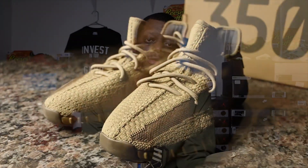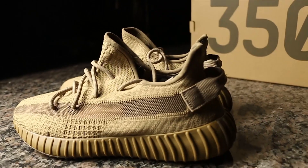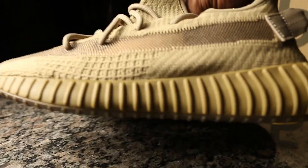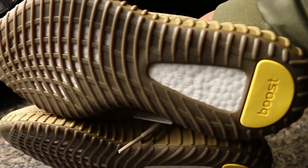So the Yeezy brand is calling this colorway Earth — Earth, Earth, and Earth. That's the colorway of this particular model. All in all, it was crafted very well. You still got that Earth upper.